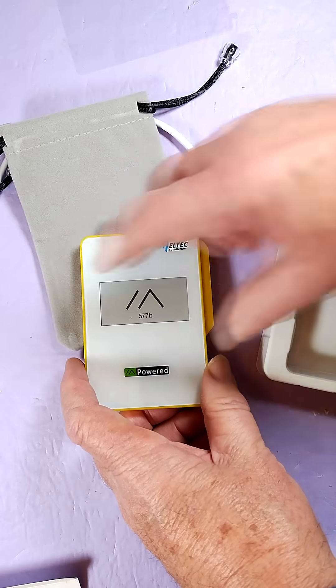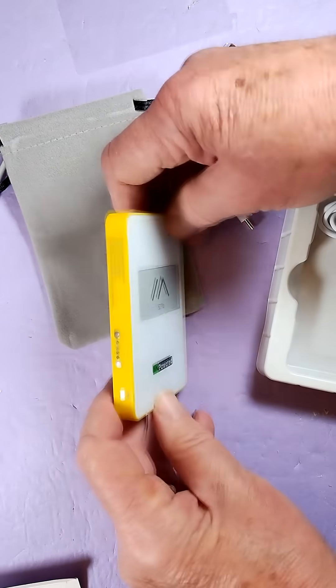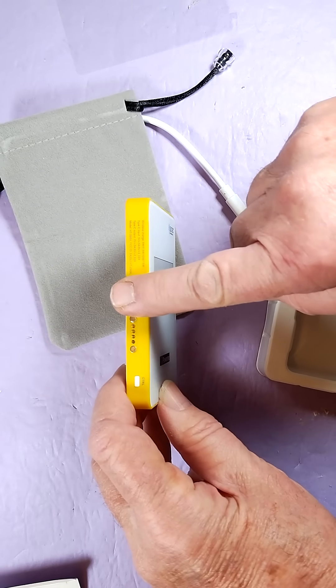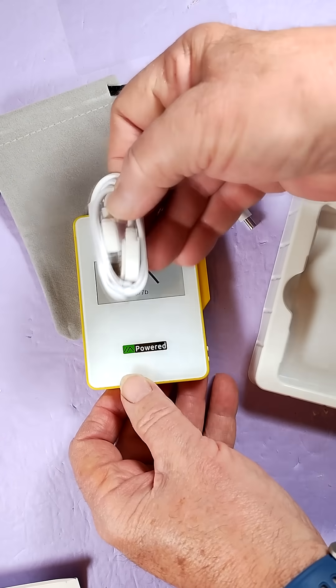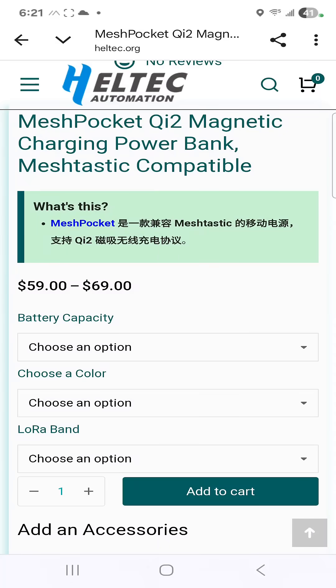2.13 inch e-ink display. Obviously, custom firmware support — there's your firmware connection cable. And this is your charging cable here. This is the Mesh Pocket Qi2 magnetic charging power bank.